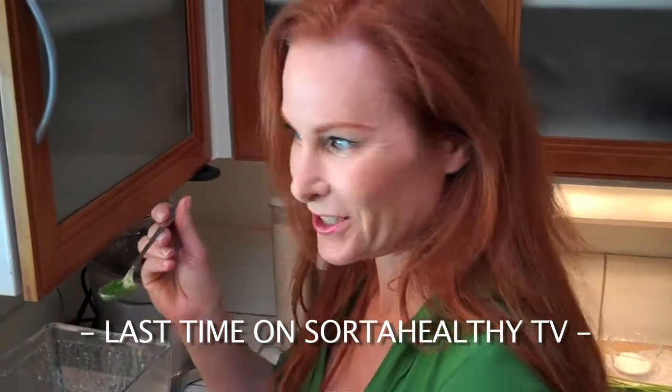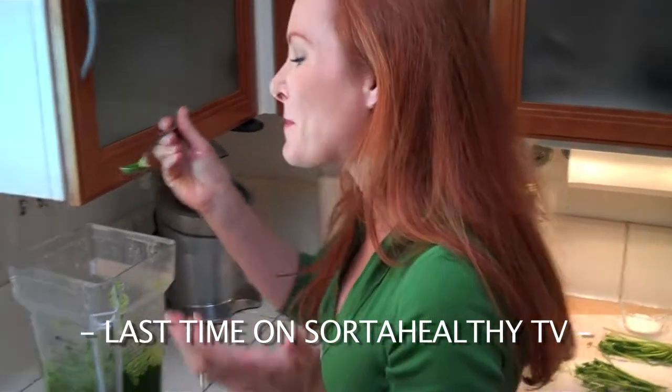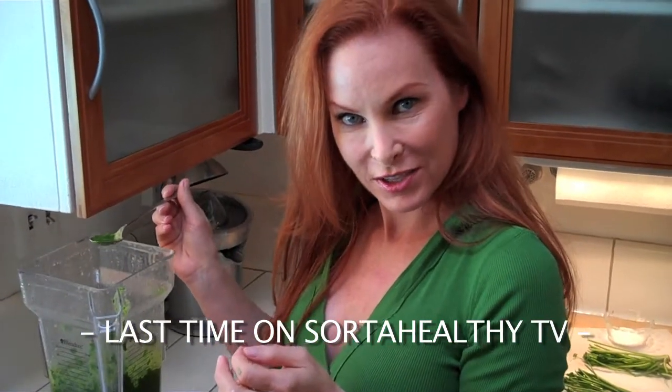Oh, that's good. Oh, that's really good. I'm going to be making a nice chicken salad with this, I think, later.